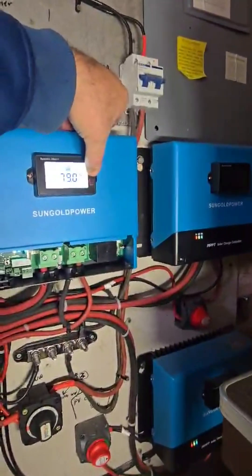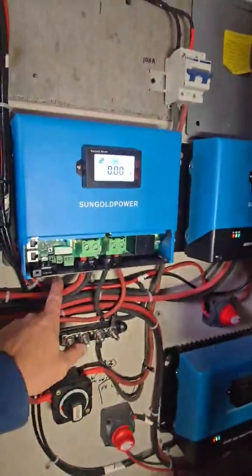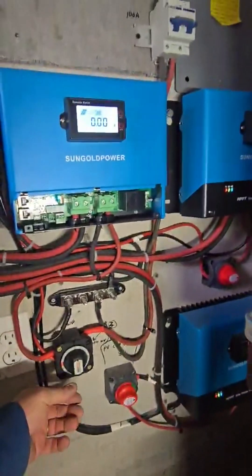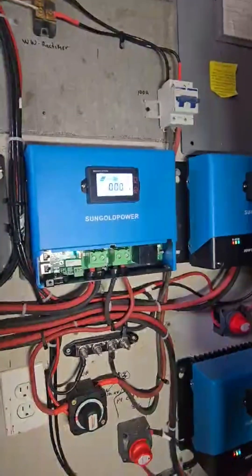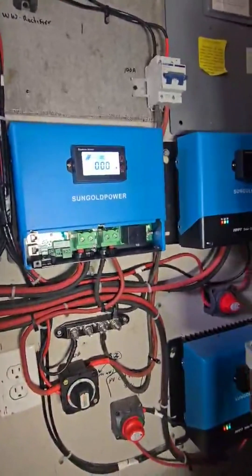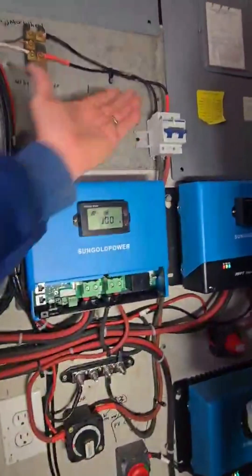Right now it's just running off battery power — there's no input here at all. The Missouri Wind and Solar PMG is running at 960 rotations per minute, and they say at that speed it'll put out 54 volts, which it is doing — but there is no amperage coming in at all.